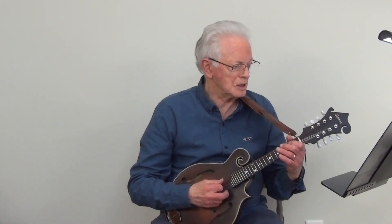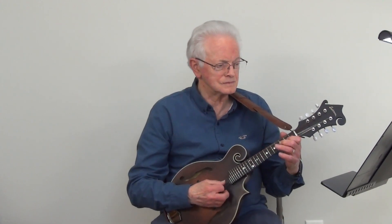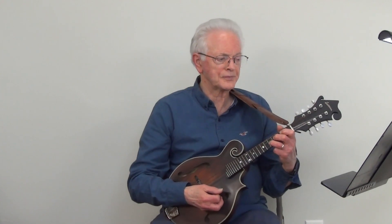And now we will play the sunshine song at metronome 80. And now we will play the sunshine song at metronome 160.